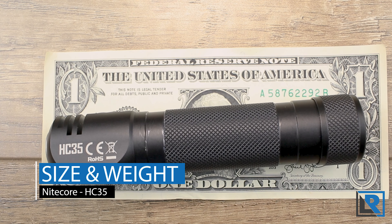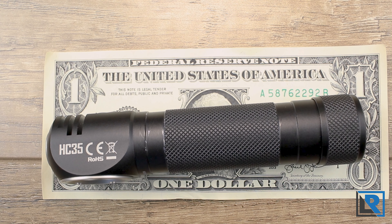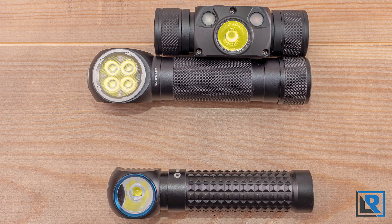Size and weight: I measured the length at 128 millimeters, minimum diameter on the body at 26 millimeters, maximum diameter at the head at 30 millimeters. Weight with the battery came in at 172.3 grams. The head strap alone weighs 41 grams. This is a fairly heavy and big headlamp, especially when you put it next to its 18650 counterparts.